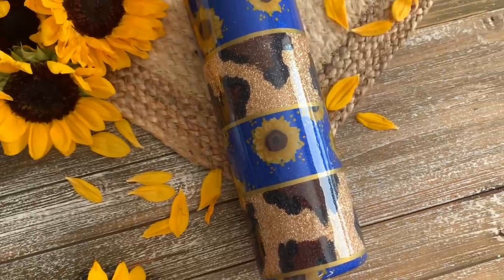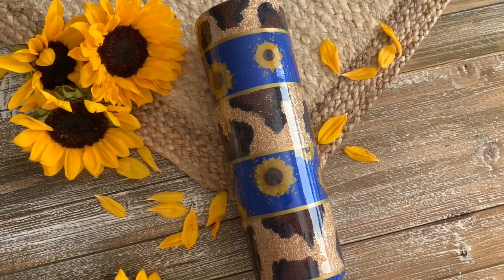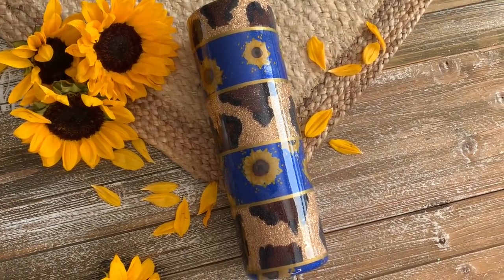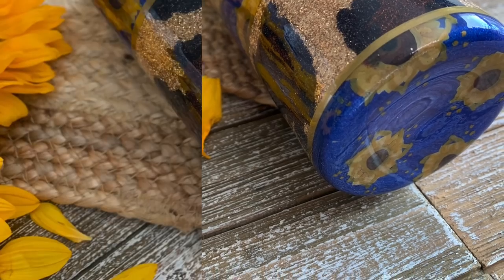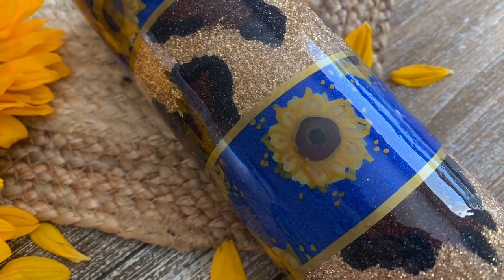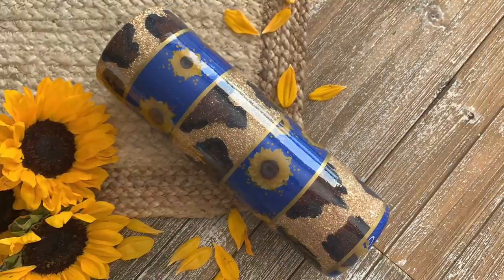And there she is, all done! Whether you take this idea and make it as is or let it inspire you to create something completely your own, I hope you had a lot of fun watching today. If you're new to my channel don't forget to hit that subscribe button and the little bell so you don't miss out on any more tips, vlogs, and tutorials. I will see you guys next time!